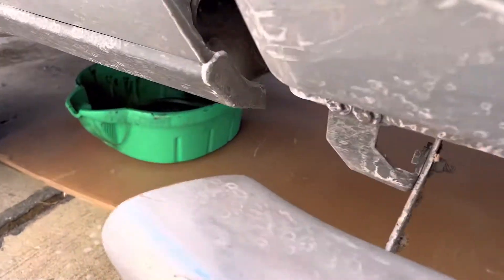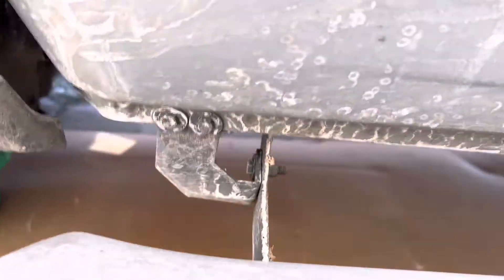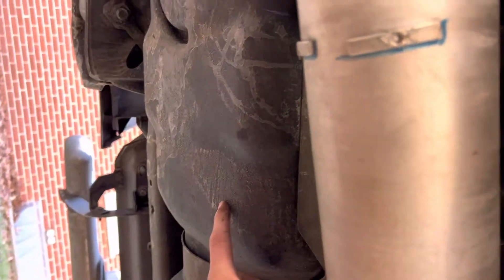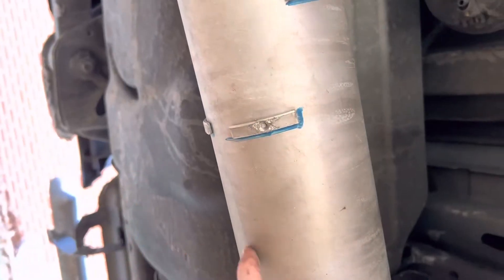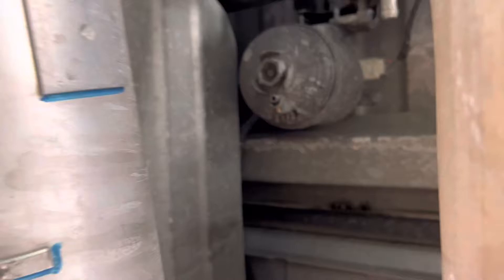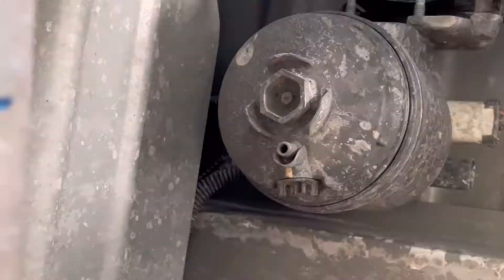Your second filter is going to be located right underneath the truck, right by your fuel tank. It is going to be right over here — here's your drive shaft and exhaust — it's going to be right in between. And here it is.